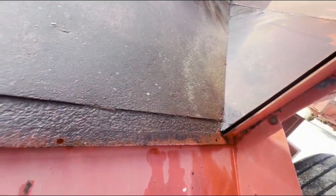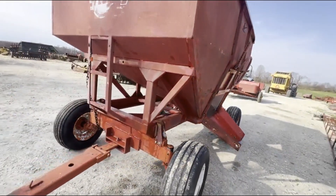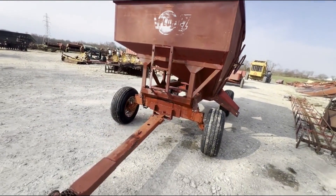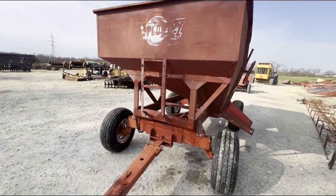It doesn't look like it's getting rusty in the corners anywhere — it's still in real good shape, and good tires all the way around. We're going to have this for sale right here. If you guys have any questions, just give us a call.